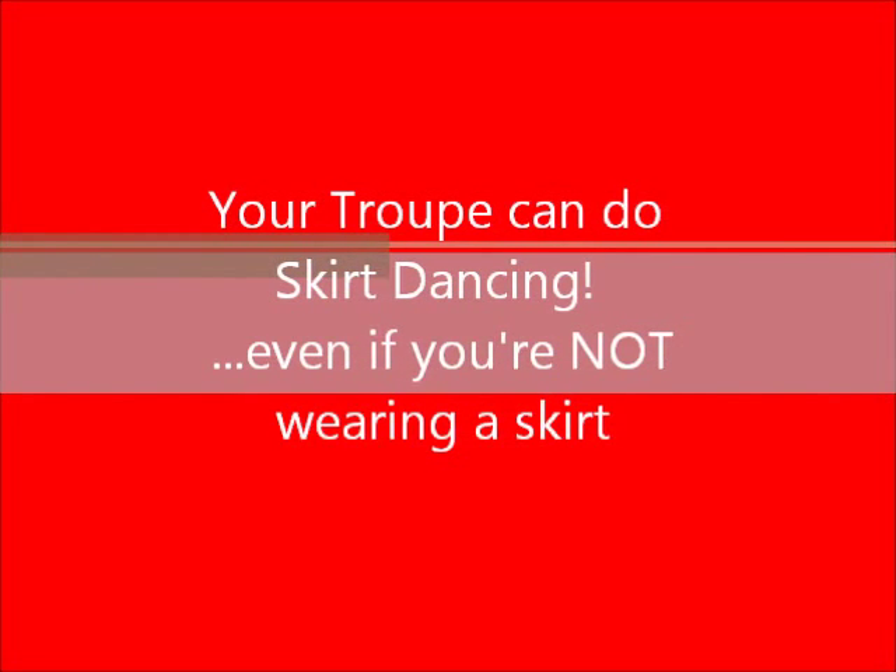Hi dancers! Skirt dancing adds lots of life, energy, and movement to performances.